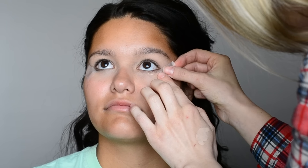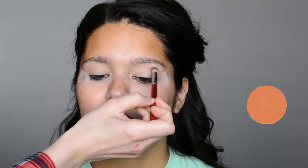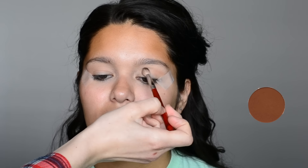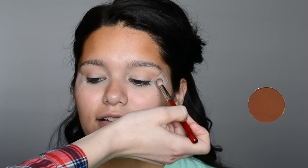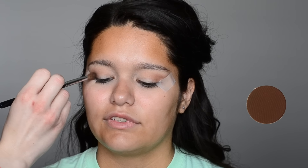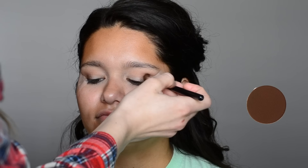Using my Morphe blending brush, I am going into Makeup Geek Peach Smoothie and applying that all the way in the crease and through the outer V. Using that same Morphe blending brush, I'm using the color Cocoa Bear and applying this right into the crease and outer V as well — this will start to add some definition and warmth. Then going in with a stiffer Morphe blending brush, I'm taking some Mocha and applying that directly into the outer V to really smoke out the look.